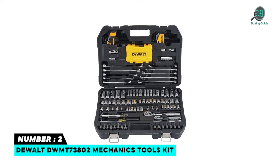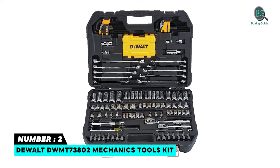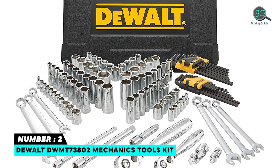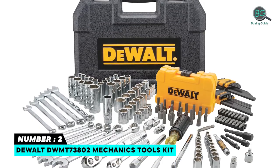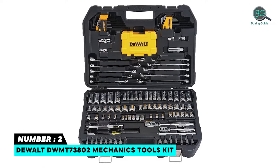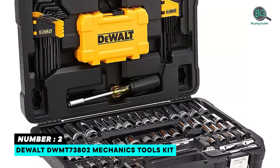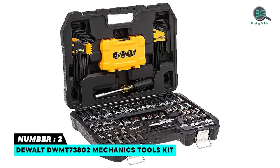Number 2: DeWalt DWMT73802 Mechanics Tools Kit. Includes 72-tooth count ratchets which allow for a 5-degree arc swing for maneuverability in restricted areas. Ratchets include a low-profile directional lever to help reduce catch points and for easy one-handed operation. Full-polish chrome finish for corrosion resistance. Hard-stamped markings on sockets and wrenches for easy identification. Knurled beauty rings help reduce slippage for hand-tightening applications. Rubberized grip on handle and base plate.